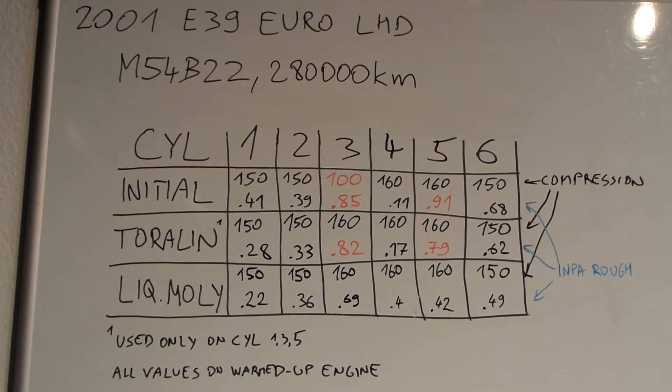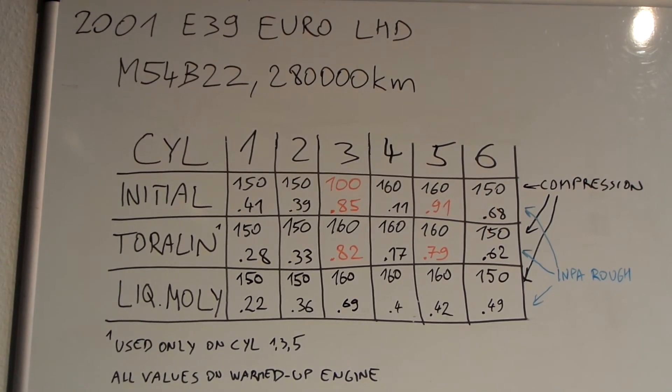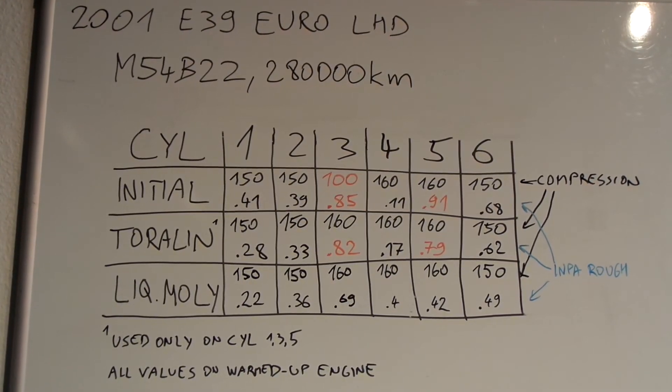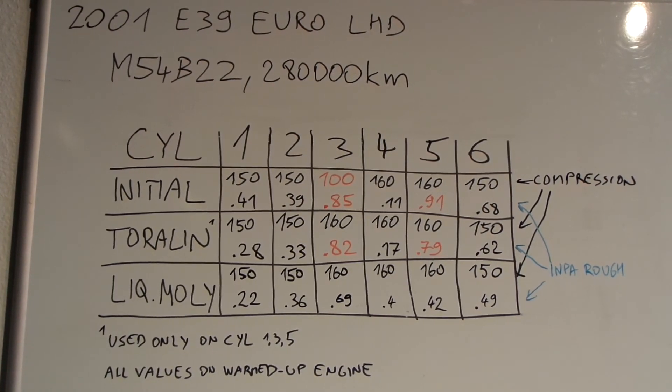My final thoughts on both products: Torlin's anti-carbon piston ring spray is definitely an excellent product and did help in my case. Liqui Moly's engine flush certainly didn't cause any harm, but there was no significant improvement either. That being said, I would try it again — maybe it wasn't meant to improve anything on this engine, or the Torlin already fixed it.